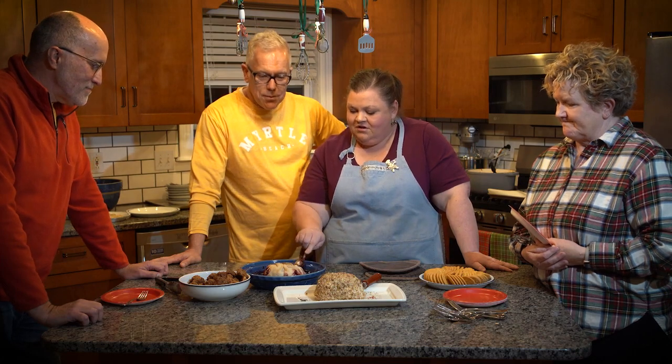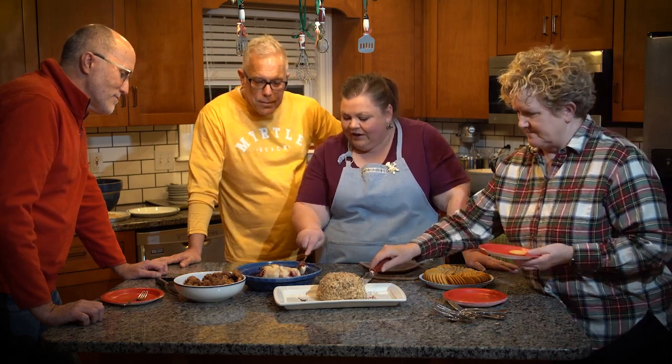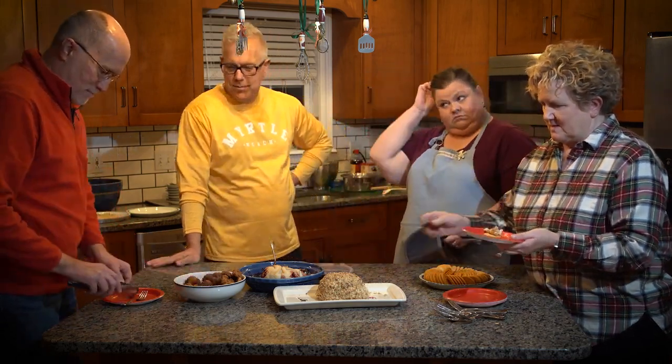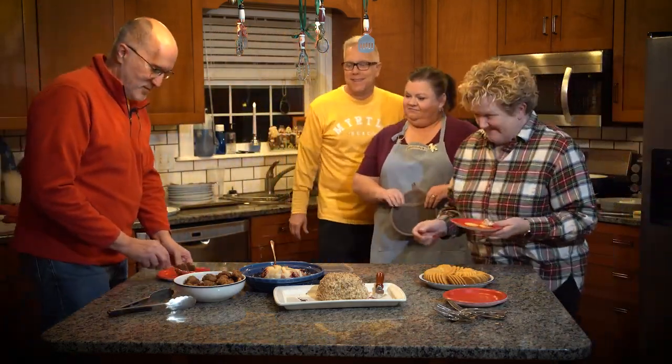In true holiday fashion, we have some friends here that are going to try the appetizers that we prepared tonight. This is Sheri and this is Ed and they go to our church. We're so excited that they're here today. Just remember we have our traditional cheese ball, your Gouda and pie crust baked yumminess, and then we have the sausage balls. Come on over and dig in. Oh yeah, look at the Gouda — it's very gooey.